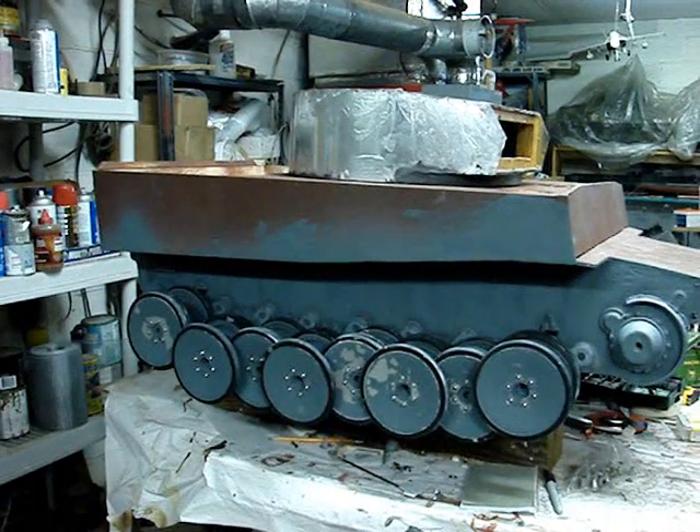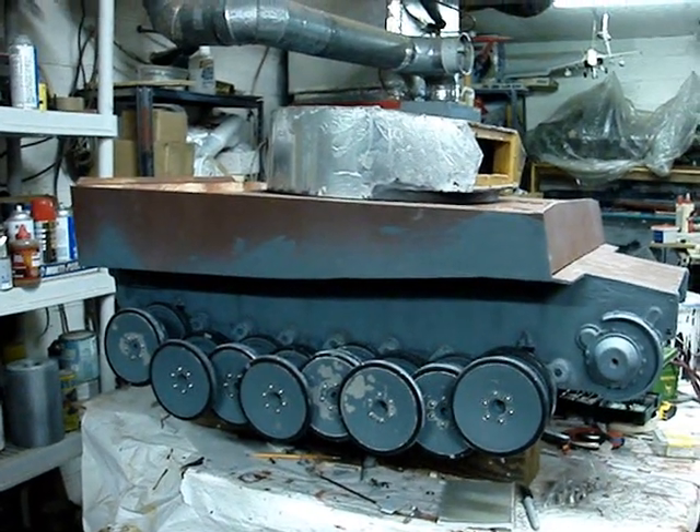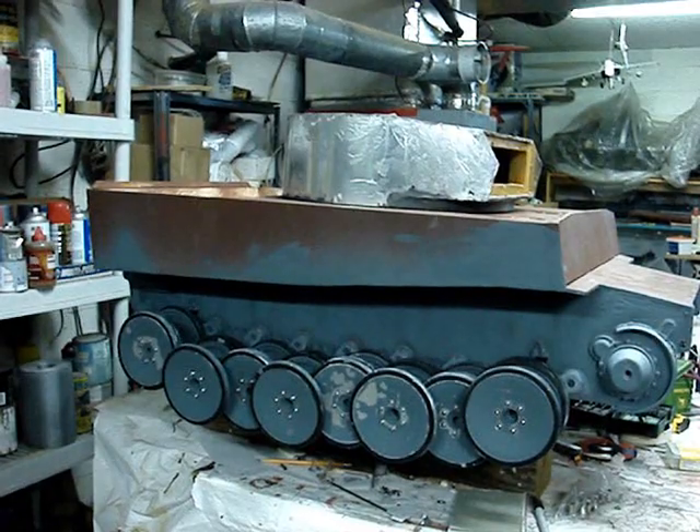Hello all, this is John from EastCoastArmory.com and I'm here today with a project update video for this 1:6 scale scratch-build Tiger 1.